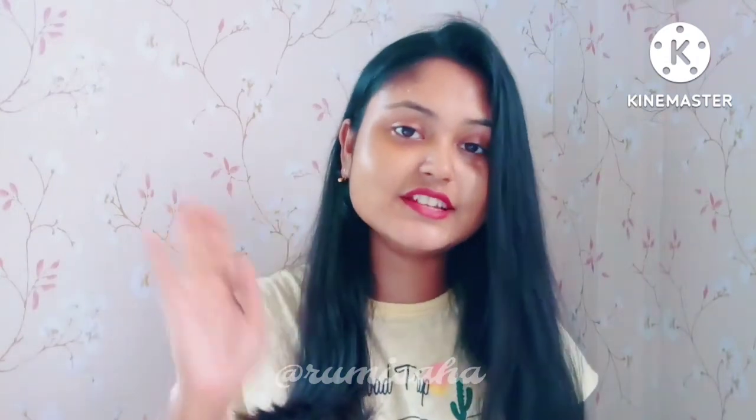So that's it for today's video. I hope you enjoyed the video. Bye and take care.